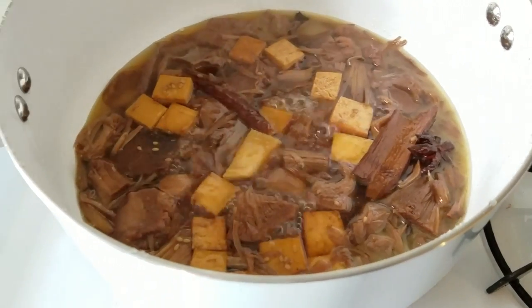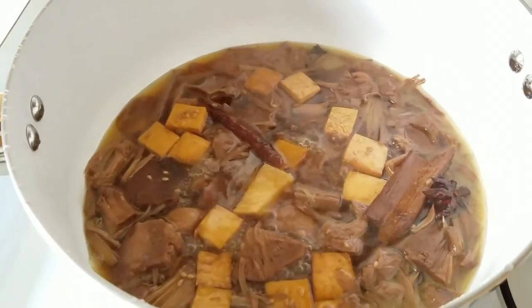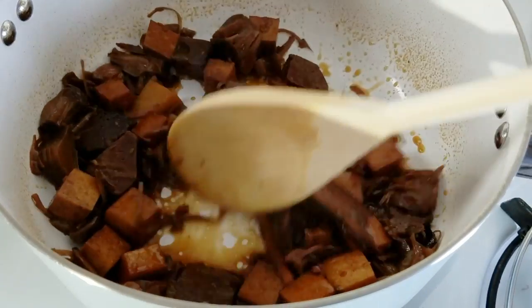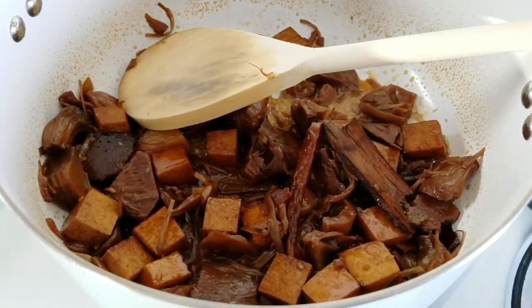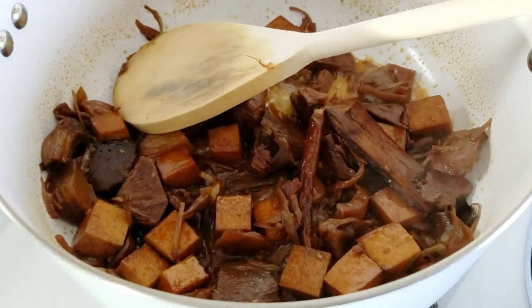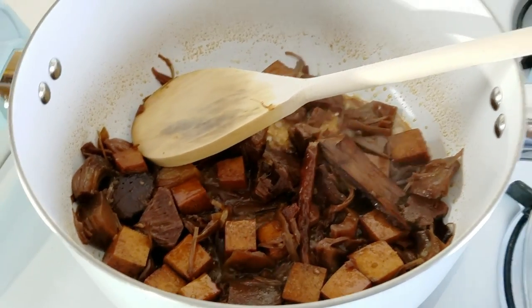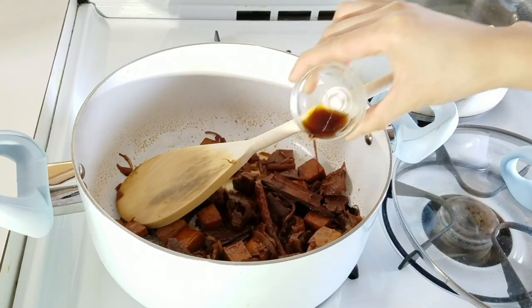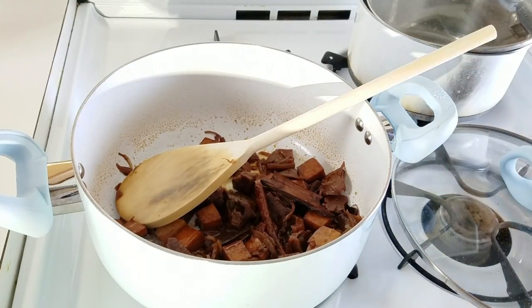Keep the lid off and reduce this down. Turn the heat up and reduce for another five to six minutes, until you get something like this — there's still sauce you can spoon over rice, but not too much. I added about a teaspoon of soy sauce for taste, but you can also add a little bit more sugar or salt to your liking.